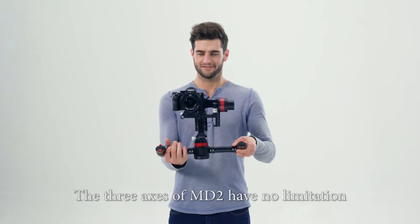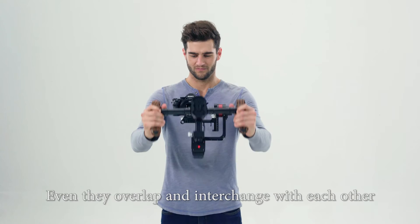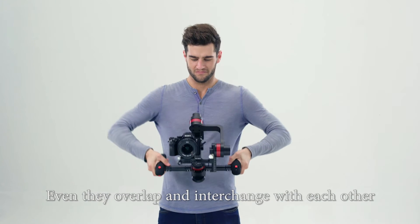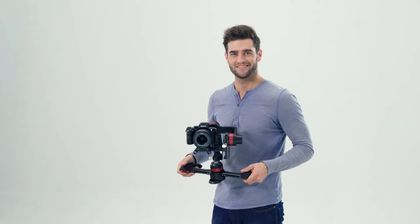The three axes of MD2 have no limitation. They can turn freely, even if they overlap and interchange with each other. The ability to rotate 360 degrees enhances the application of long shots.